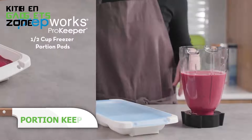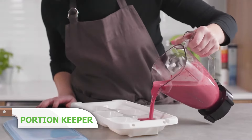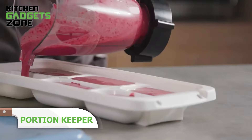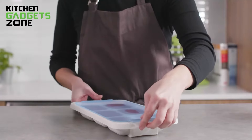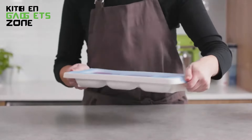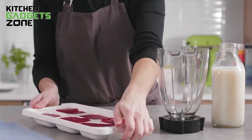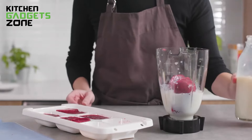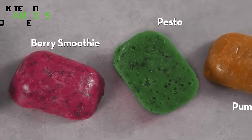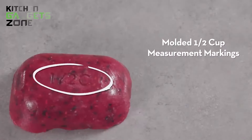Keep your leftovers in perfect portions in the Portion Keeper. This tray allows you to freeze sauces, leftovers, or chicken stock in perfect one-cup portions. Just twist the tray to pop out single or multiple frozen portions. The spill-proof lid prevents leaks and allows for easy stacking in your freezer. Each tray holds four one-cup servings, and the reclosable silicone lids expand to prevent messes and reduce freezer burn. They're dishwasher safe, and this BPA-free gadget ensures you always have perfectly portioned food ready to go.